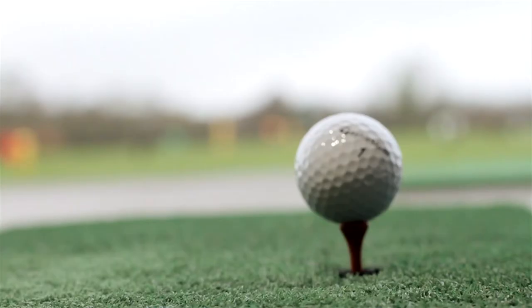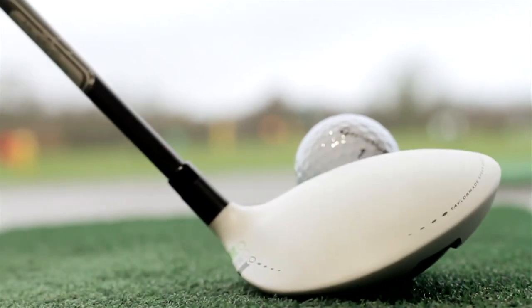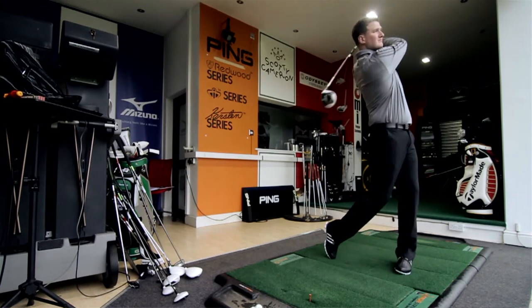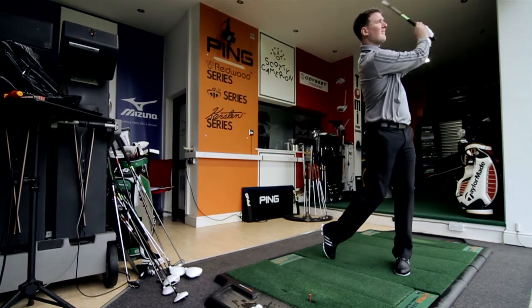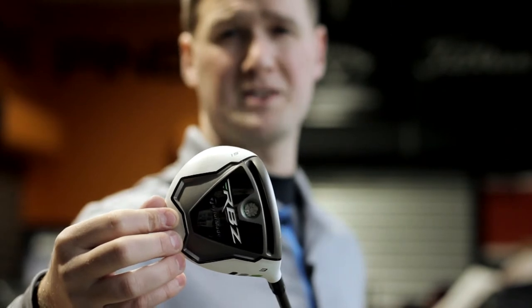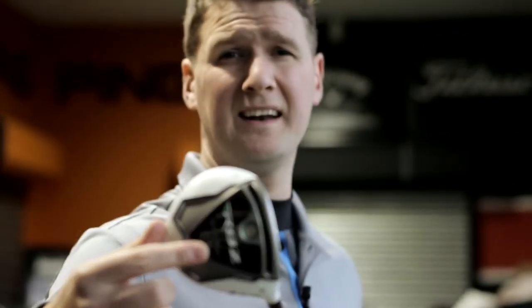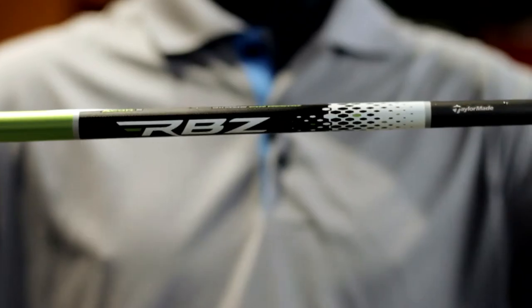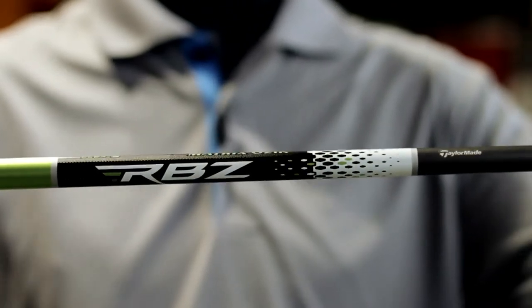The speed pocket in the sole creates maximum ball speed, making the club very powerful and long hitting with maximum forgiveness. Alterations from the previous model include the centre of gravity in the head being placed slightly lower and further forward to create higher launch and maximum distance. The Rocket Balls Furywood comes with a Matrix Ozix shaft as standard.